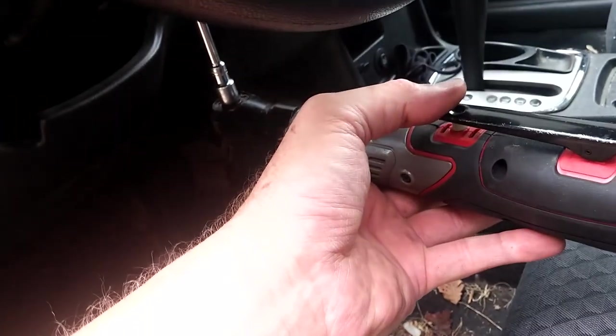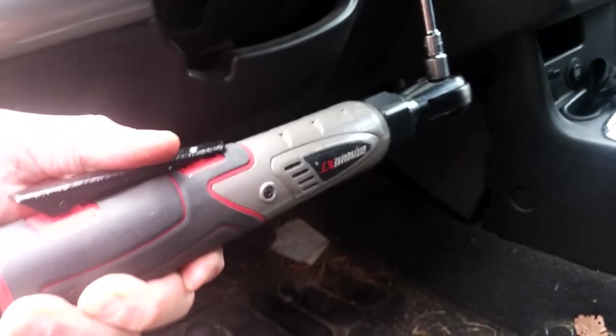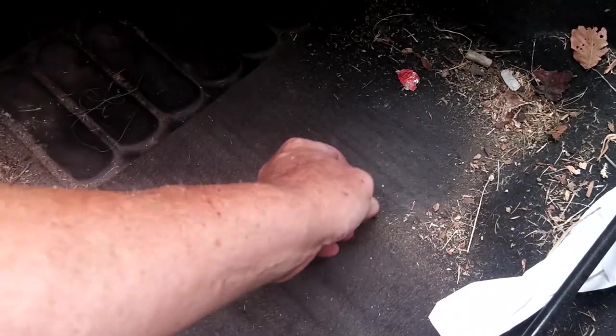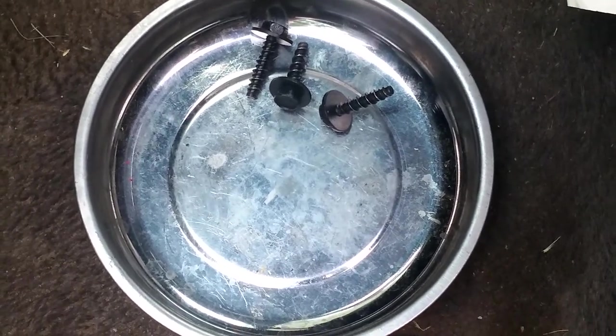Go ahead and remove the bolts. The first one's out, and they are seven millimeter. Remove all three of the bolts — I guess they're like a bolt-screw hybrid.